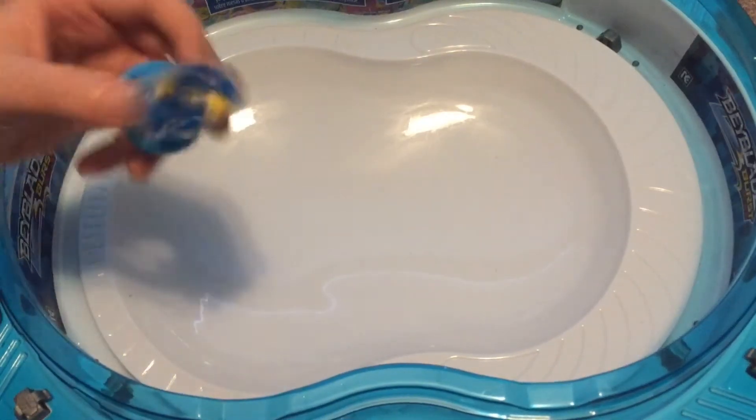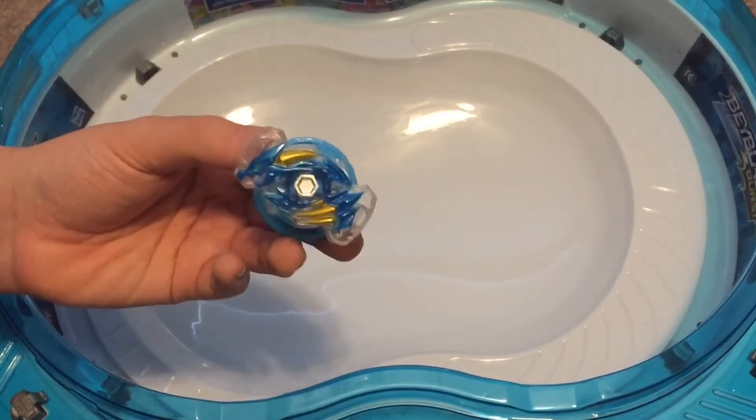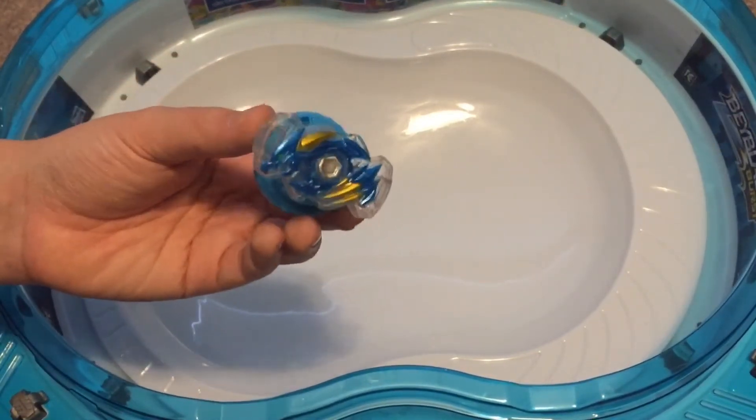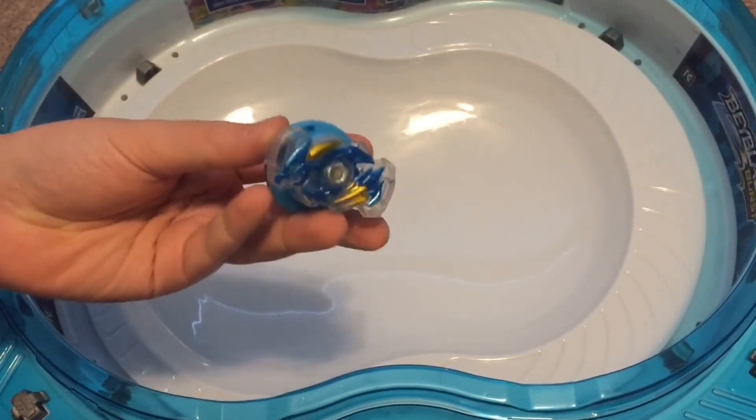All right, hello everyone! Today we are doing a video on impossibly light Beyblade combos. With Hasbro you can do this, so I hope you enjoy the montage.